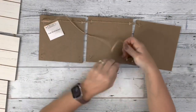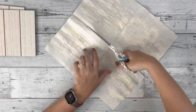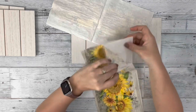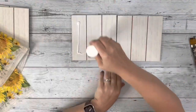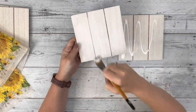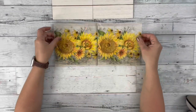I removed the hangers from both of the signs, took my napkin, and cut it in half and removed the extra layers. I'll only be using four of the pieces — one full hanger and then one piece from another. I covered all of the fronts of those with a layer of Mod Podge and dried them completely.